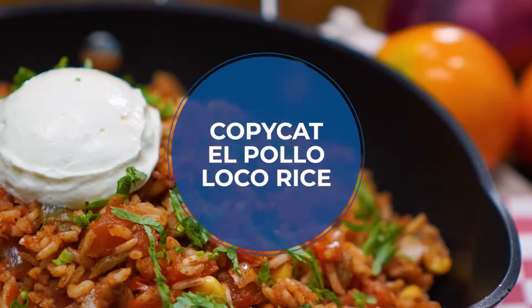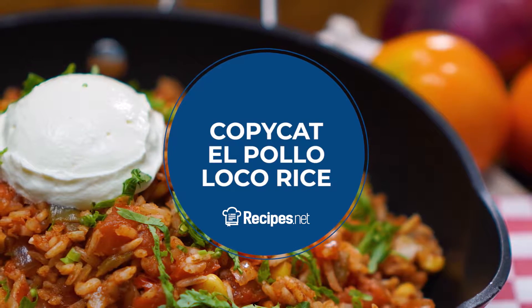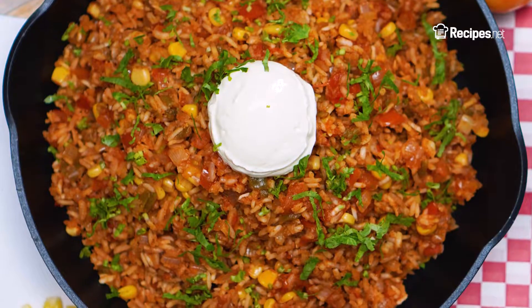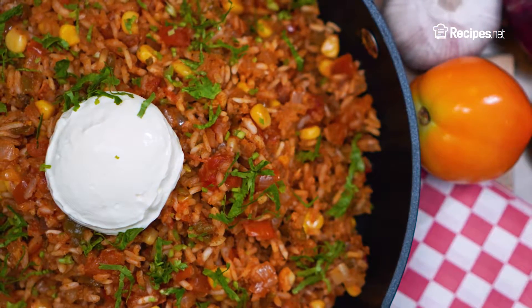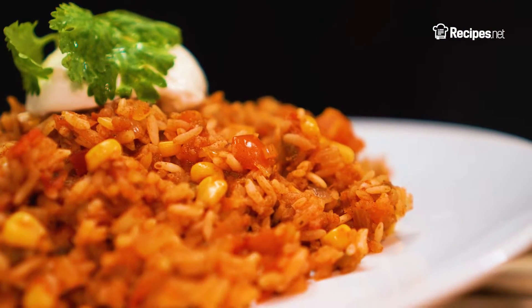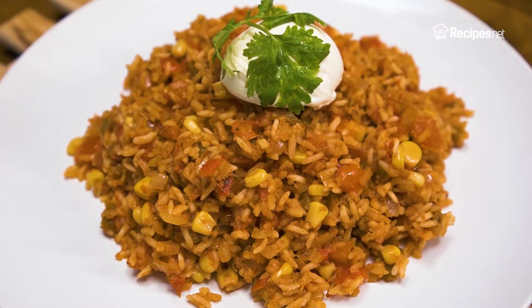Welcome to another recipes video! Today we're bringing you our version of El Pollo Loco's Mexican Rice. Our Pollo Loco Rice recipe makes 3 servings, but if you plan on making more or want tips on making this recipe, make sure to check out the full version on our website, linked in the description box. We know you're thrilled to have a taste of this savory dish, so let's get started!